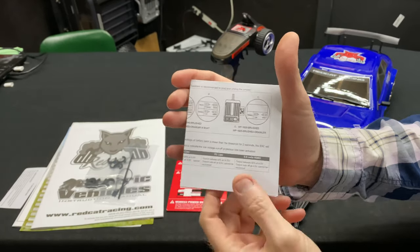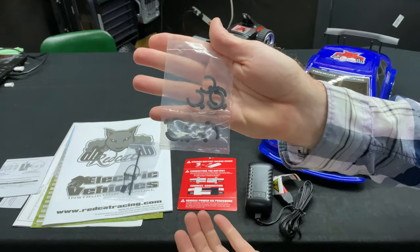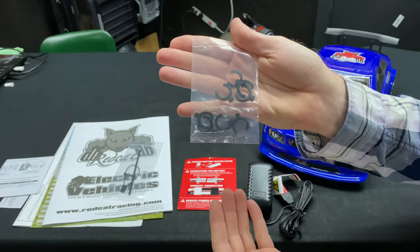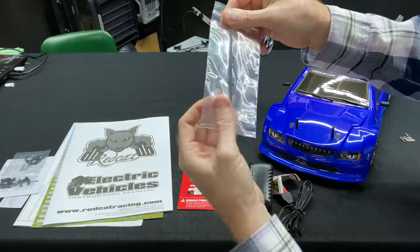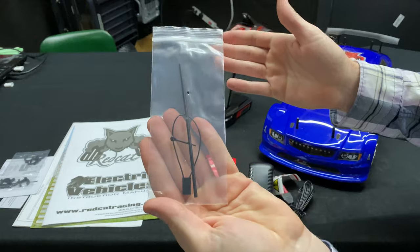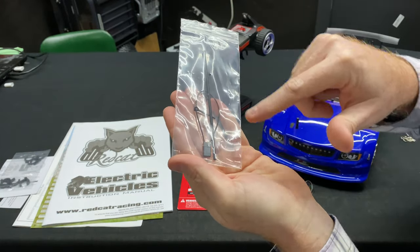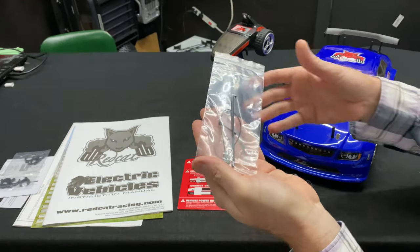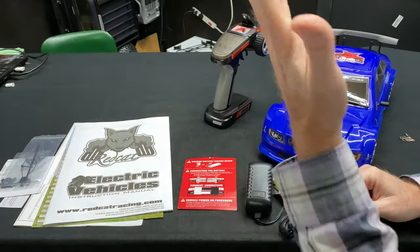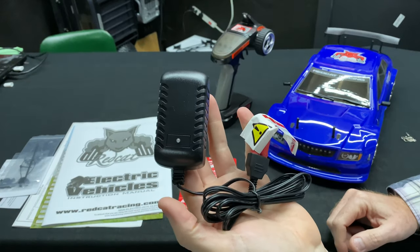You'll want to look over your instructions once you get the car. You've got your shock spacers — these are for tightening up the suspension, the springs on it. And there's an antenna tube as well. You do have a binding plug, just in case you need to relink or rebind your receiver, or if the receiver's bad or something like that, you can bind them back up together with the radio.